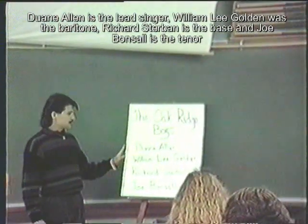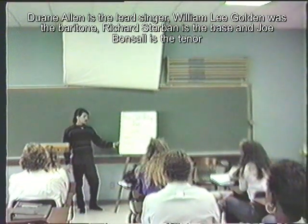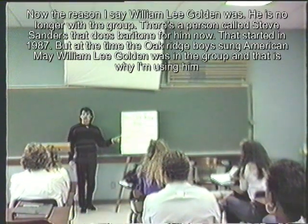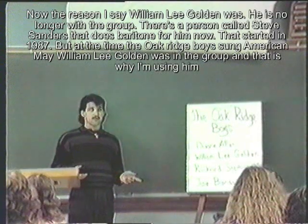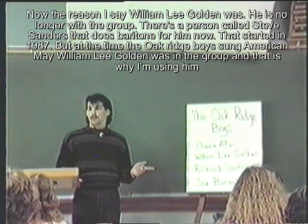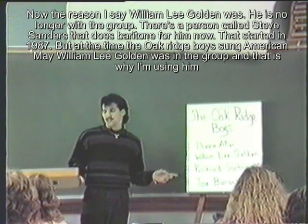Dwayne Allen is the lead singer, William Lee Golden was the baritone, Richard Sturbin is the bass, and Joe Bonsall is the tenor. The reason I say William Lee Golden 'was' is he's no longer with the group — a new man called Steve Sanders sings baritone, starting in '87. But at the time the Oak Ridge Boys sang 'American Made,' William Lee Golden was in the group, and that's why I'm using him.